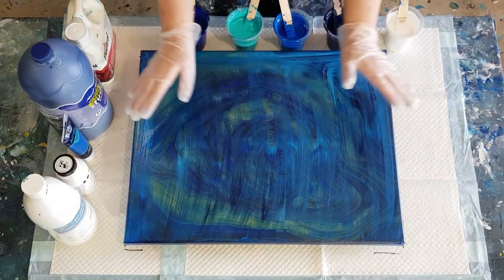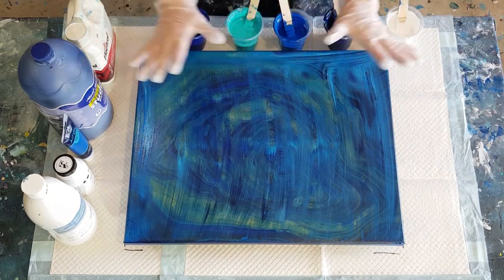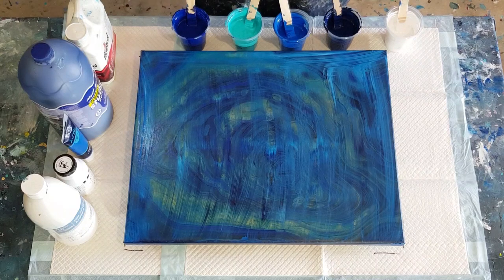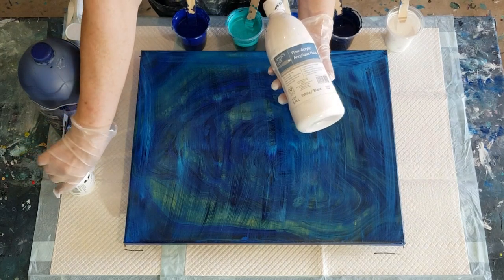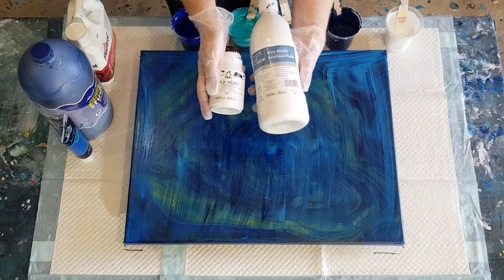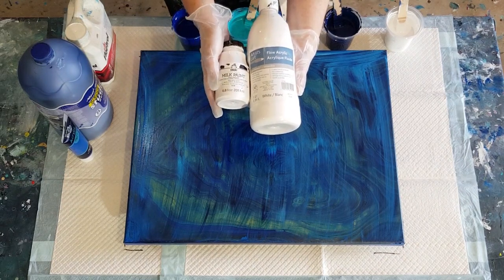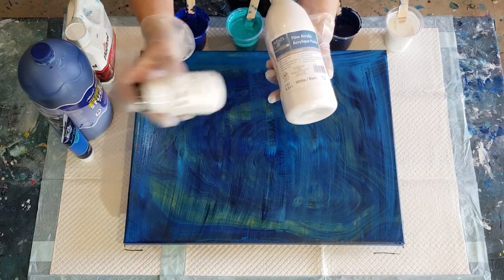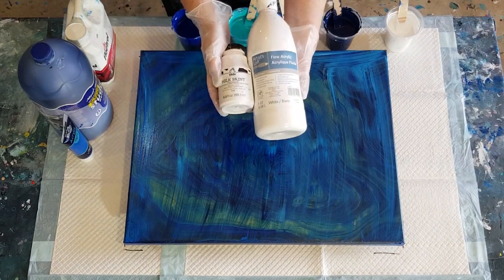Good night guys, welcome back! I'm going to attempt to do a cloudy swipe — I've had this in my mind for a while. I am using Folk Art milk paint for the clouds. If you can't get this one anymore, use satin enamels, but you will have to make it thinner. Listen to this — hear that? It's really watery and thin.